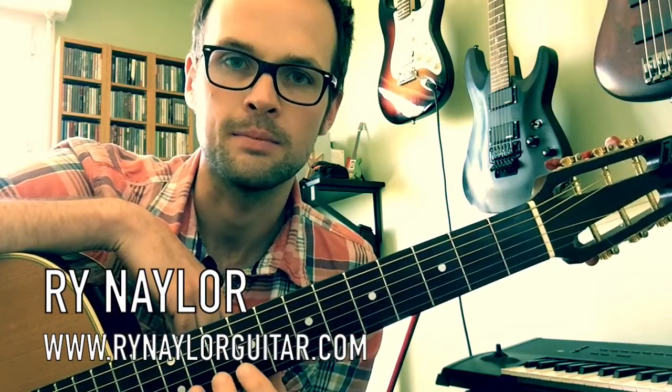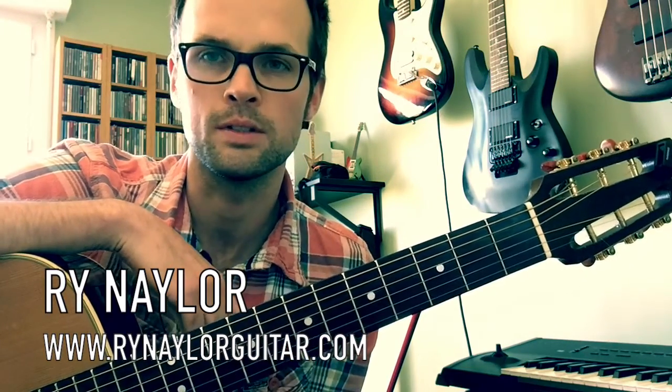Hey, it's Ryan Naylor. I've got a song lesson for you, a quick one today on how to play Cups by Anna Kendrick from the Pitch Perfect soundtrack. Great film, love it.